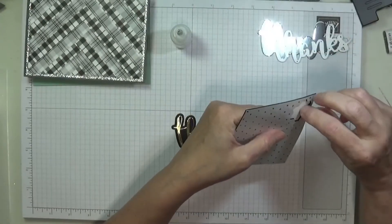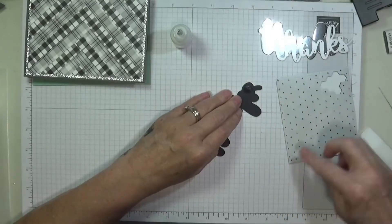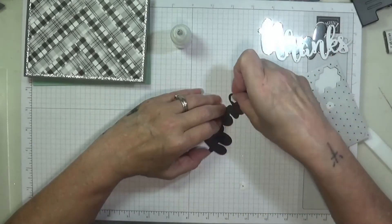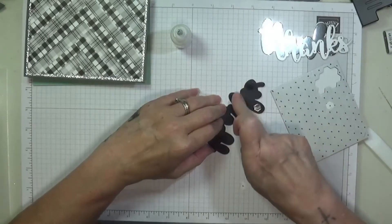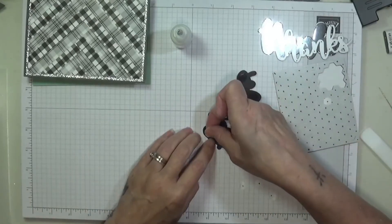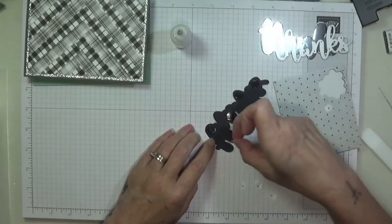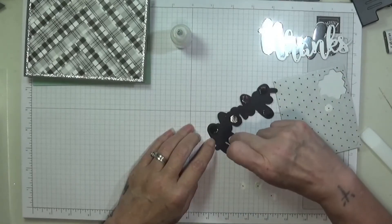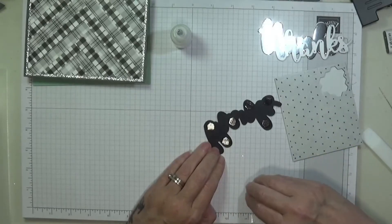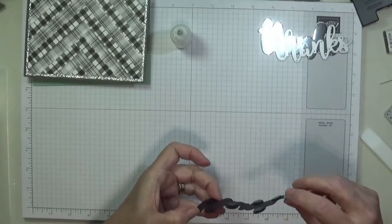I'm going to put them — the backs come off these, brilliant — make sure I've got it tucked in. At this stage, if you want to add a nice little ribbon on there you can. I think a nice little Mint Macaron, which is retiring. I've got my little bits now. Pop that to one side and then I can get into my bottom card, which should be okay now it's dry.